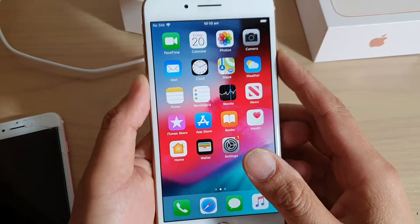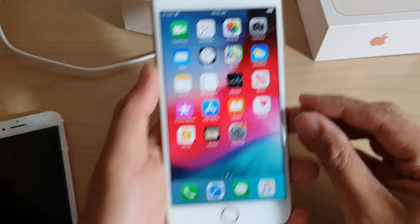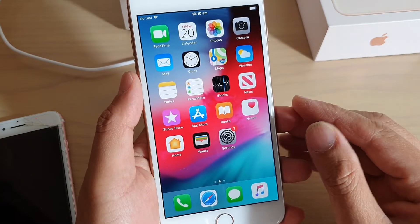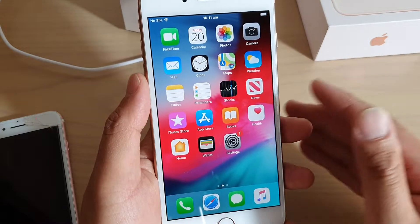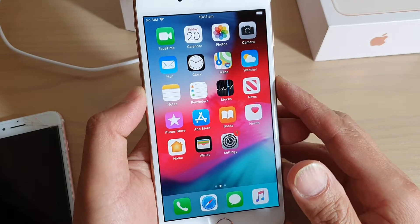How to upgrade a compatible iPhone to iOS 13. In order to upgrade to iOS 13 you need to have a compatible phone — at least an iPhone SE or iPhone 7 and upwards. If you have an iPhone 6 or older than that, then you will not be able to upgrade to iOS 13 unfortunately.